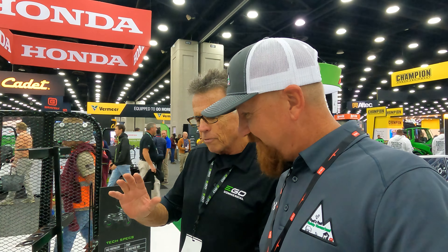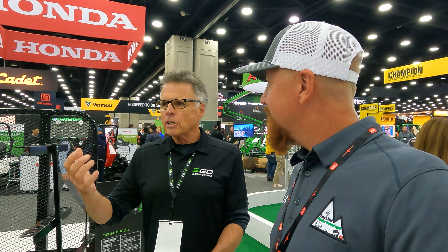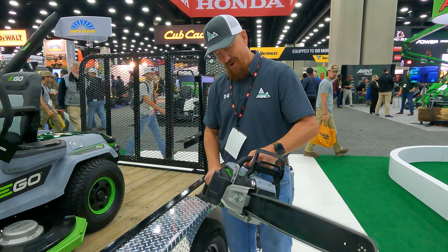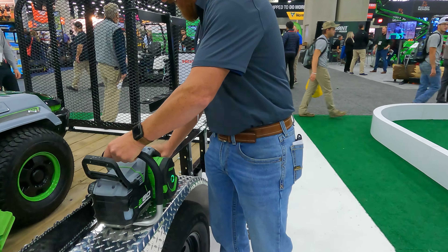It'll cut about 270 four-by-fours on a single charge. If I extrapolate, that's going to be about 60 trees that you could drop that are two feet in diameter — that's impressive. You guys know I've talked about using my little battery powered chainsaw, a 12-inch saw, just to buck limbs and things like that. I love it because it's just so much more peaceful working out in the woods with a battery powered piece of equipment. So this Ego 20-inch saw has me really excited. Got to check it out.